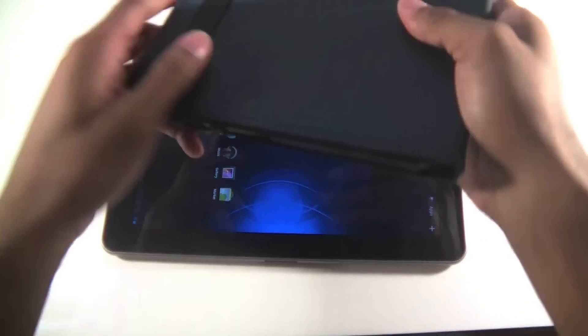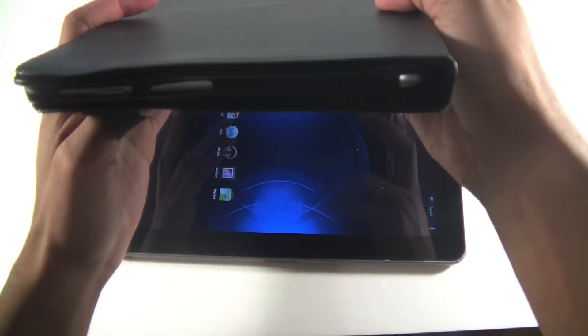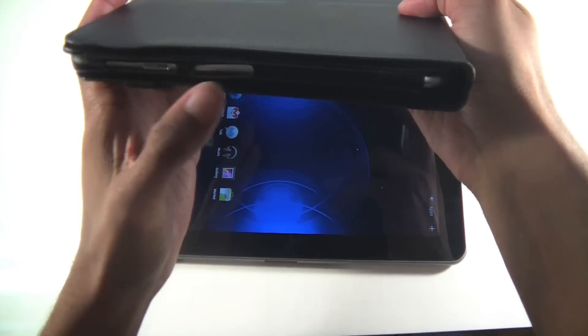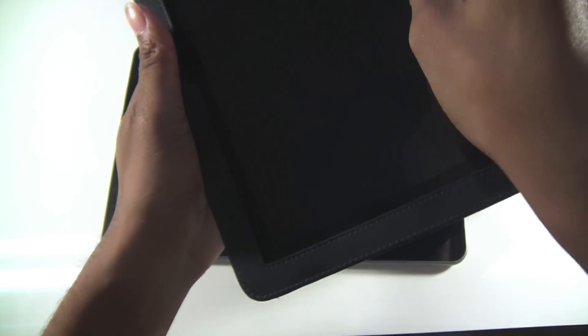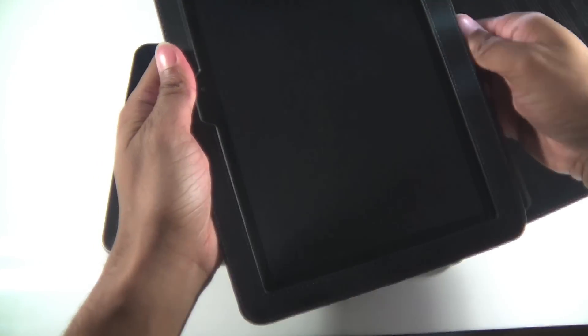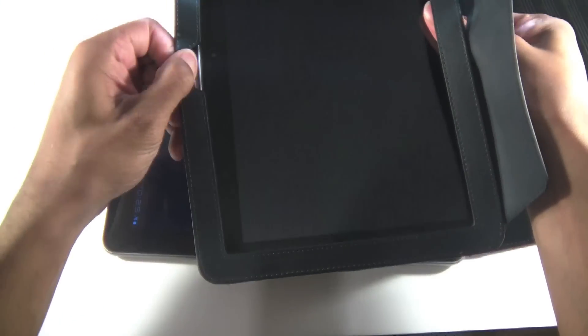Let me pull out my Wi-Fi version — the Belkin Verifolio case works with both models, as you can see. It has cutouts on the side for the Verizon version. I've been using this Belkin case for about two months now and I've loved it.